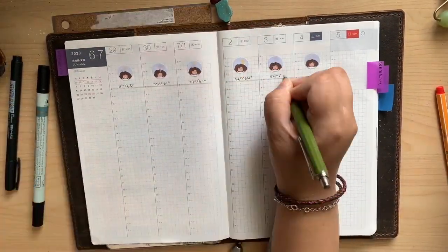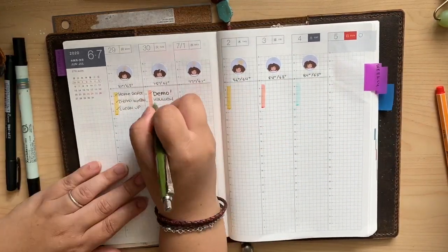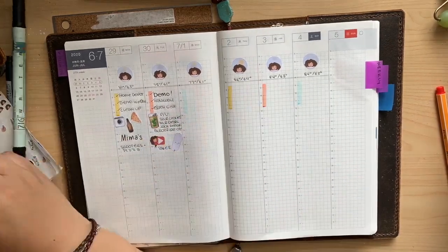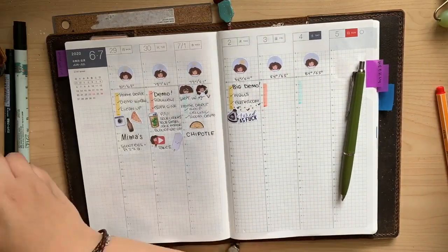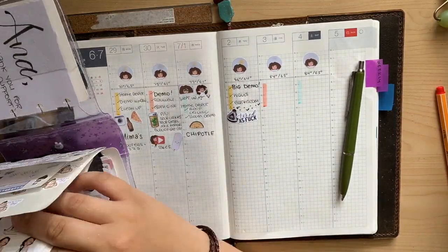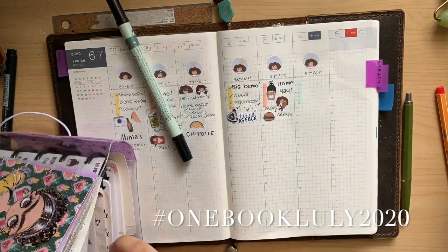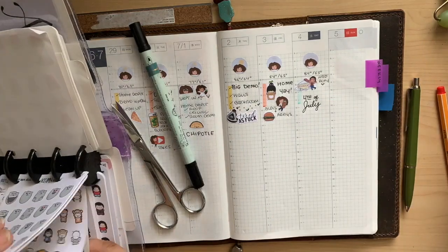Maybe for a flip through. Here's where I'm deciding what my weeks are going to look like. I don't know if I love it, I don't know if I'm going to keep it, I don't know what to do in my daily pages — that's been a real struggle. But I am definitely in this book for One Book July. I do like being in one journal at a time.